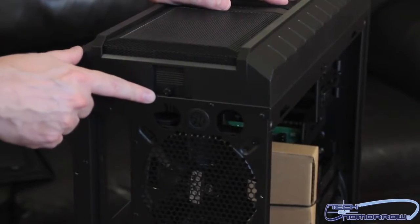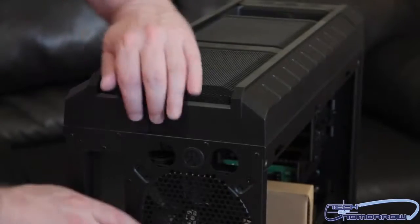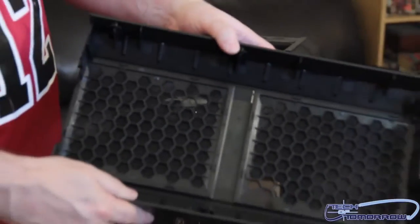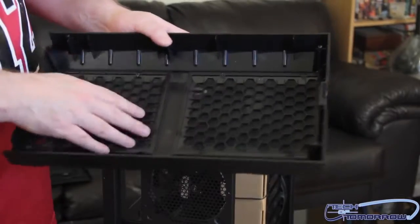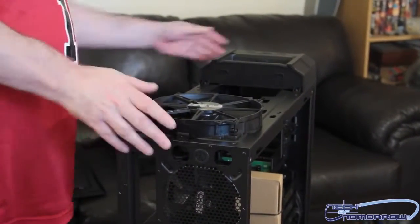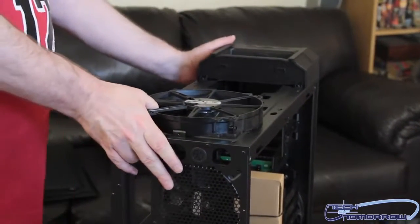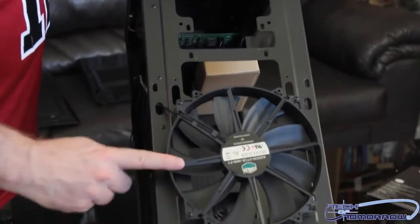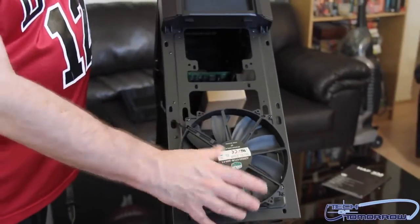There's an additional screw right here on top — I believe this is going to remove the entire top piece. And voilà, the top comes off. Plenty of room for a dual radiator or for two fans. Right here on top you can see there is a big 200-millimeter fan — I call it a 'big-ass fan.' You can have two of those in here, or you can put a radiator in here.